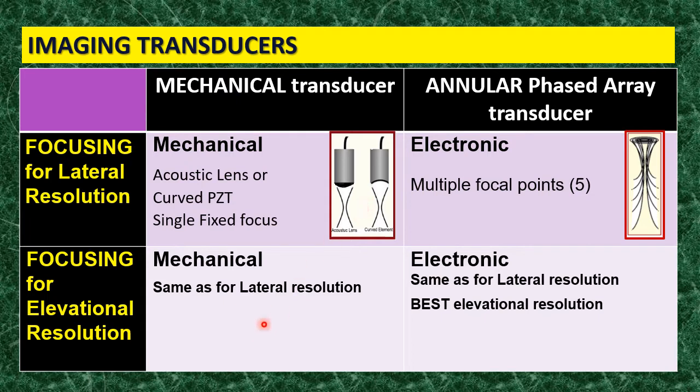For the elevational resolution — the thickness of the sound beam — in the mechanical transducer, the slice thickness equals the beam diameter. Why? Because the sound beam is essentially cylindrical, with a narrower point at the focal point. So the diameter side-to-side and the thickness front-to-back are the same.